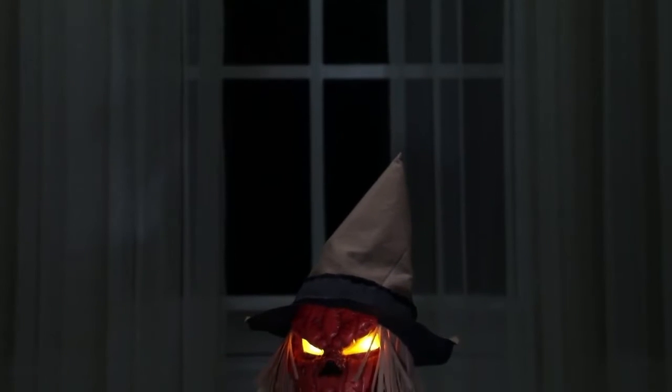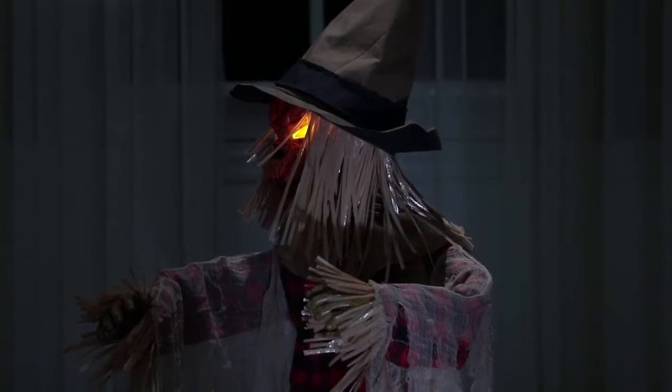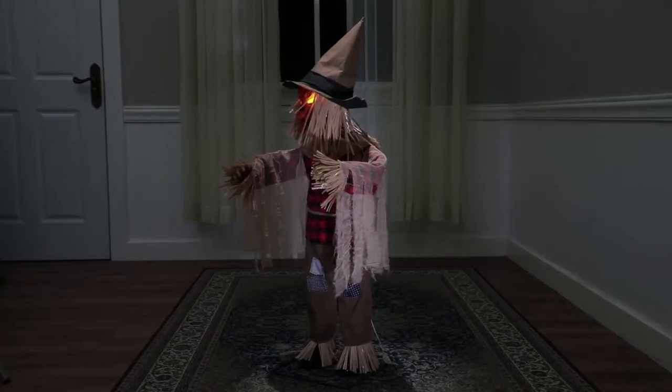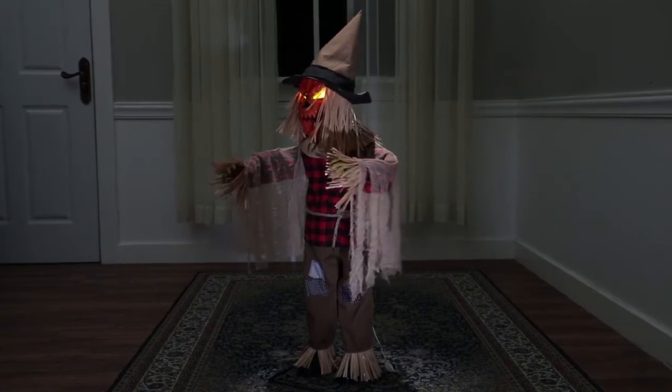Hello, foolish mortal. You have strayed too far into my field to escape my grasp. Your fate is sealed, and soon my children will arise to bring your doom.